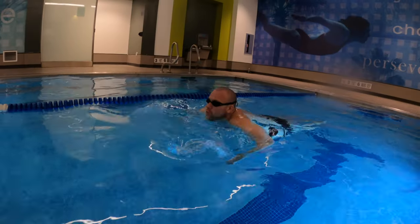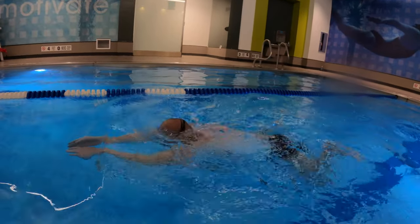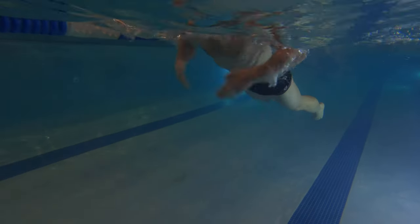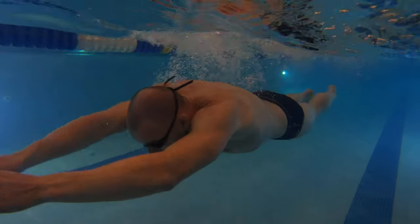Now let's add the breathing and assemble everything, making it look like an actual breaststroke. Pull and breathe. Go back inside the water and recover your arms. Kick, glide, and blow the bubbles. Pull and breathe — one. Kick — two. Glide and blow the bubbles — three, four, five.